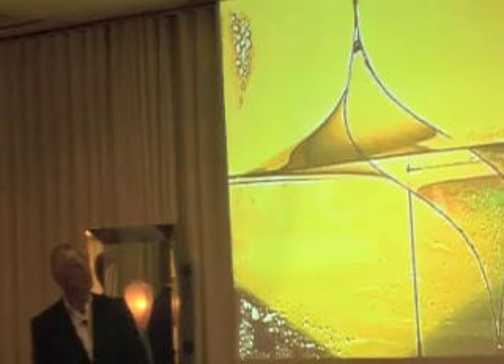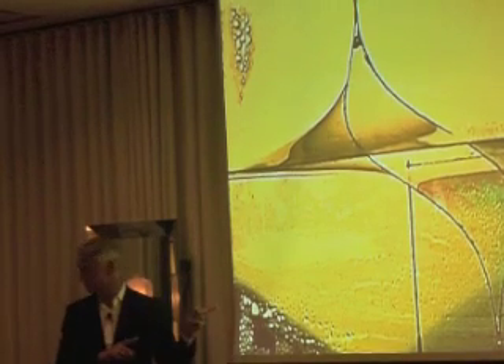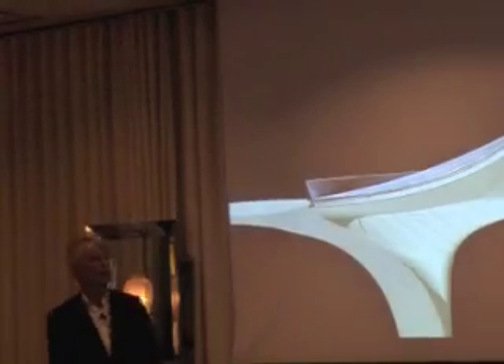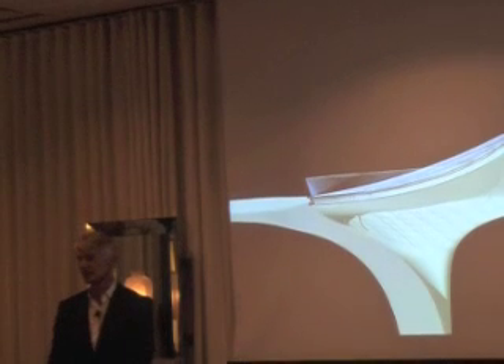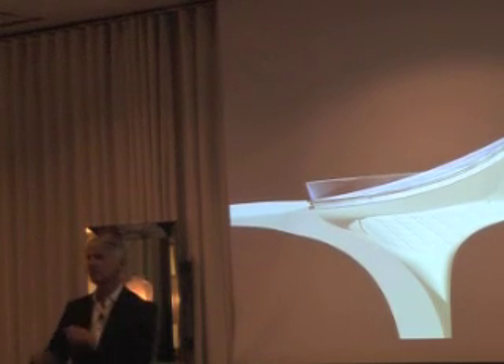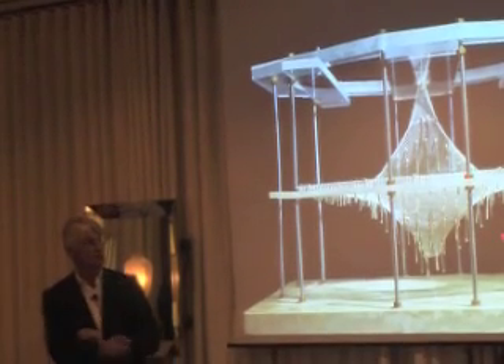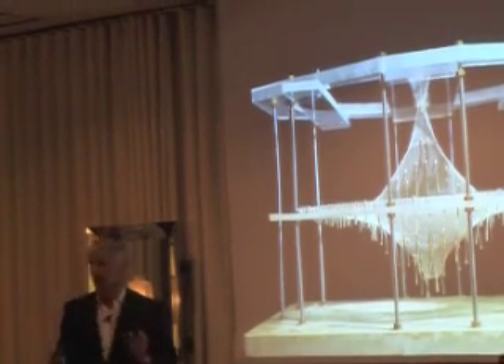This is one of the first drawings showing the principle, and this is one of the first membrane models. This is a pure tension-loaded construction — the model itself. This is then the computer model coming out of that. It was not possible to build that purely in a computer; we had to build physical models, find the general form, put that in a computer, and then optimize it there.